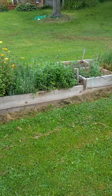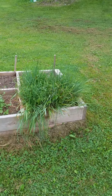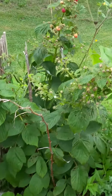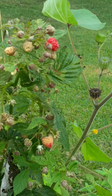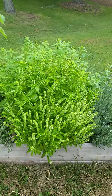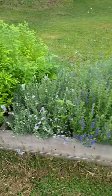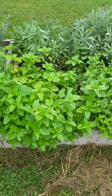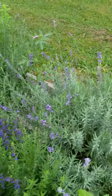Here there's some mint, some hyssop, and these are chives — chives get a purple flower on them. These are raspberries, and I noticed there are a couple of nice ones to eat. There's lemon verbena, here's some more hyssop, this is lemon bee balm, sage behind it, and this is lavender behind the hyssop.